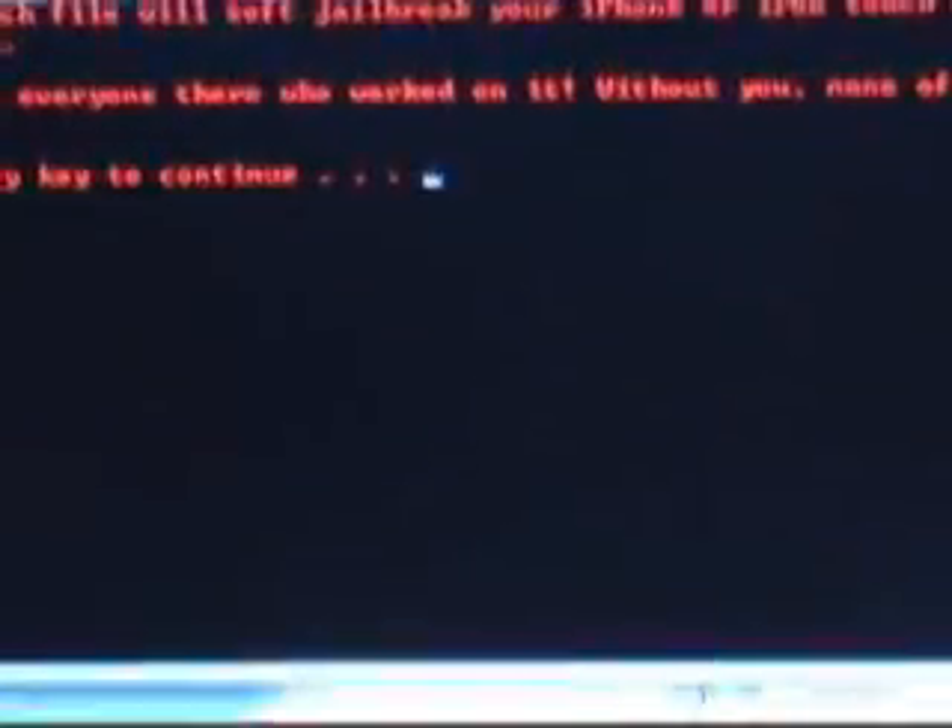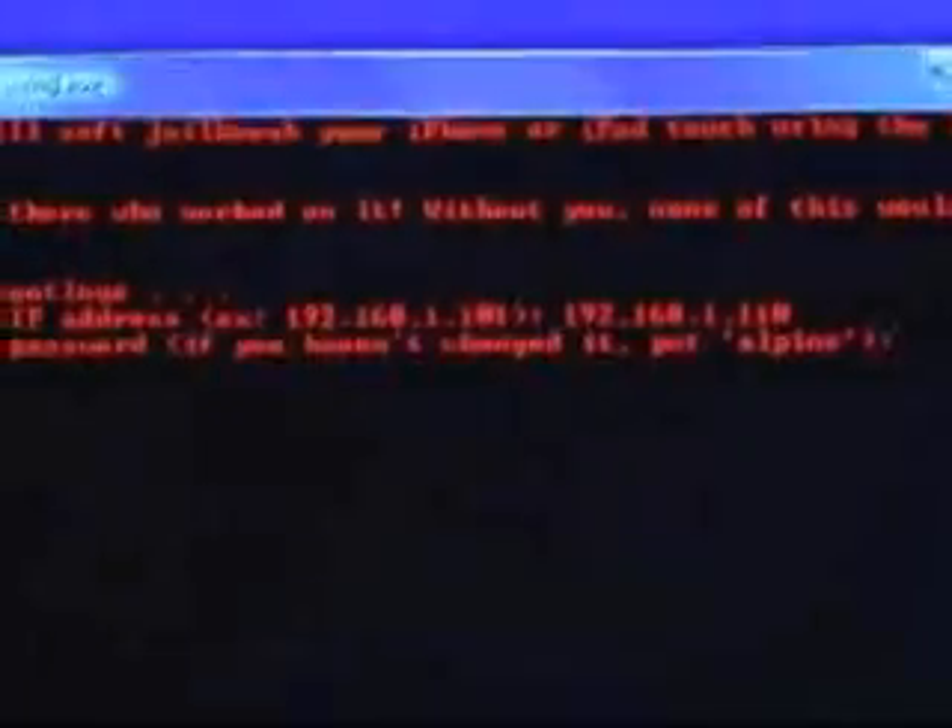A prompt will open. It will tell you to press any key. You do so. Now, type in your iPod's IP address. We will do that right now. Your iPod's password — this is by default Alpine.